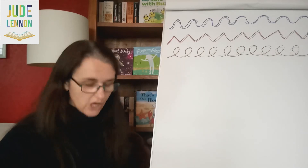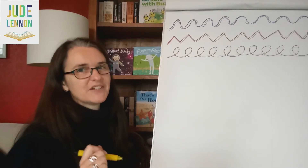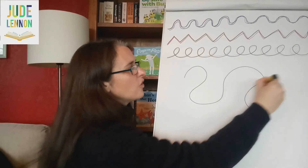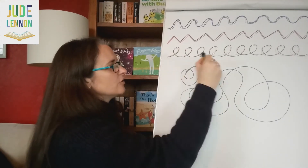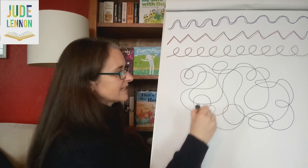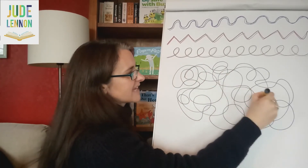Now the last thing we're going to do just very quickly before you go — this is a lovely way to finish your exercise about taking your pen for a walk. Just get your pen and literally just let it go all over the paper. It doesn't matter where — little tiny loops, big loops, whatever you want to. There we go, just let it go.